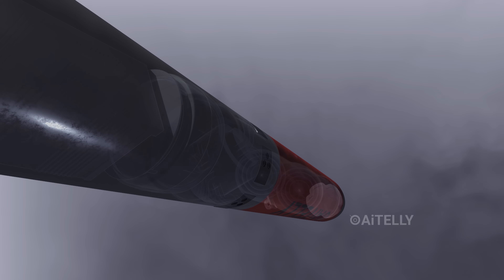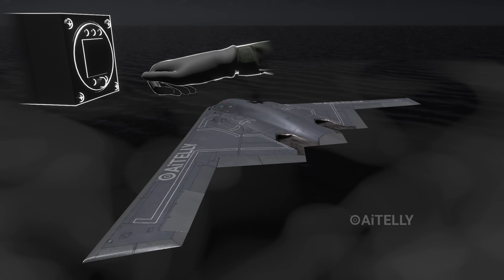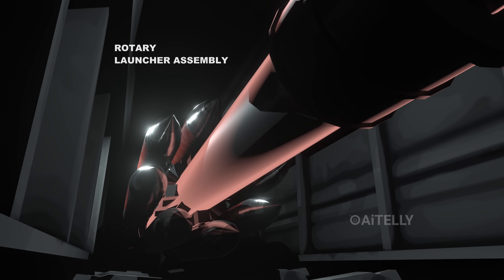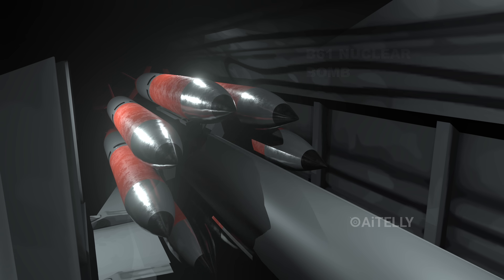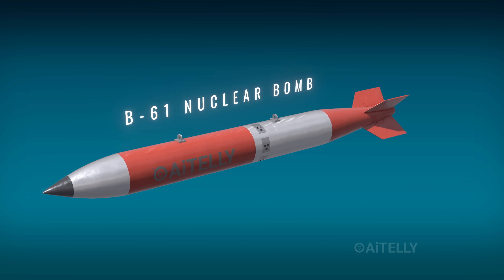Once that order reaches the cockpit, the pilot drops a thermonuclear gravity bomb. The challenge: while the U.S. military had a massive engineering requirement, they needed to fit not just one, but 16 of these nuclear bombs inside the B-2 Spirit Stealth Bomber. So how did they manage to pull that off?